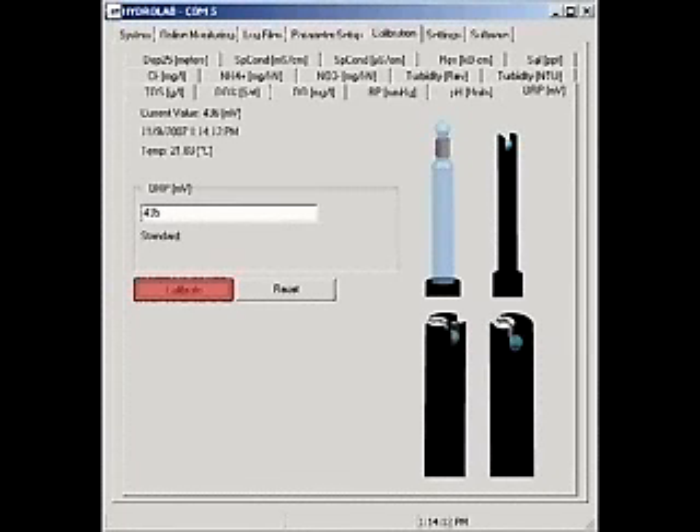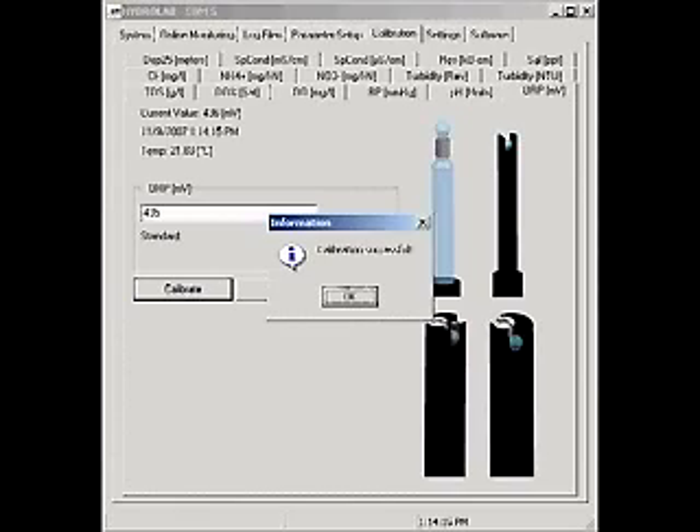Click Calibrate. A calibration successful message will appear. The ORP sensor is now calibrated.